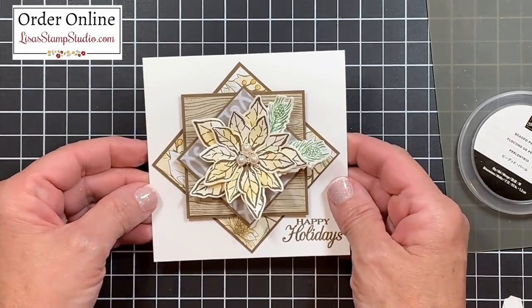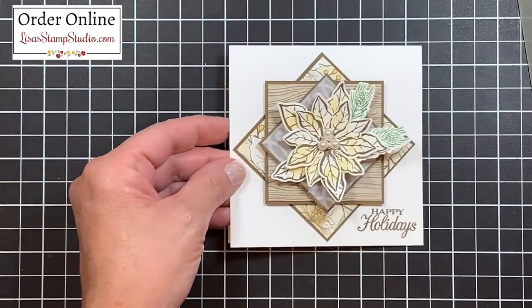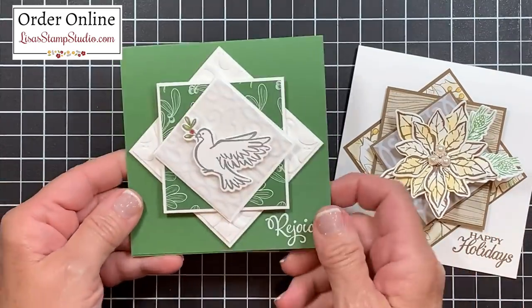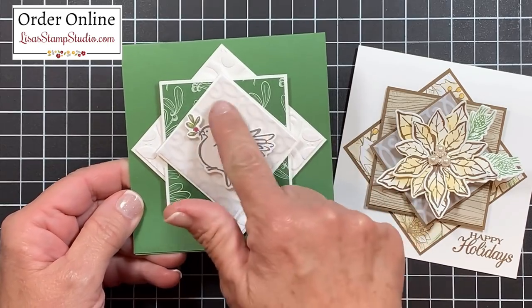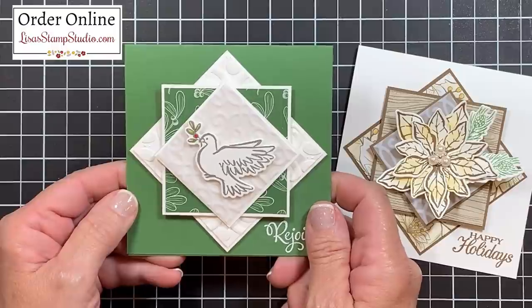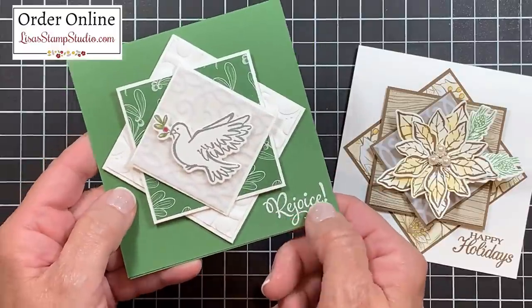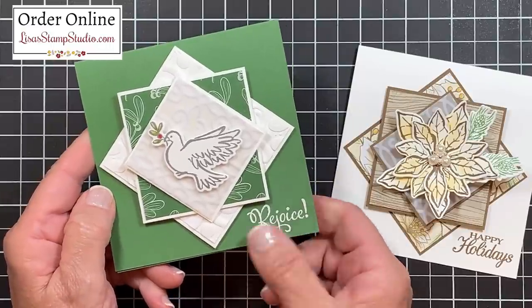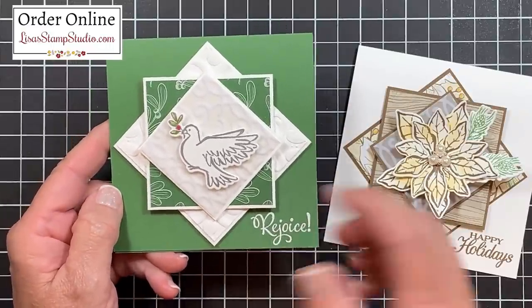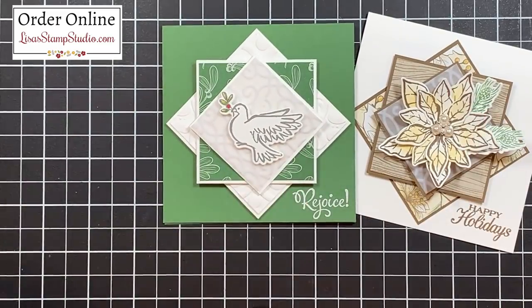Isn't this a stunning card? Now I promised you several others using this exact same diamond layout. This one is also a Christmas card — it uses that same plush paper, but here instead of designer paper I used an embossing folder. This uses the stamp from the Dove of Hope, and I put my greeting down here from another stamp set called Peaceful Nativity, embossed in white embossing powder, just to bring continuity to this card. A very simple but striking card.